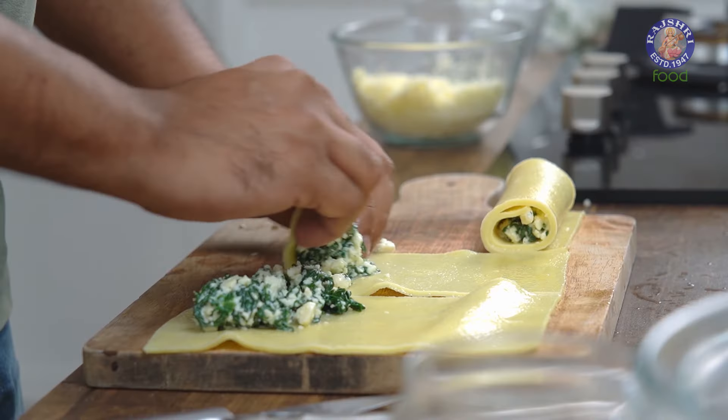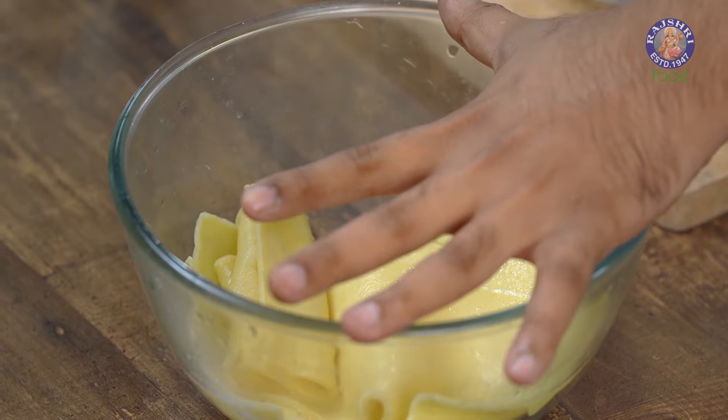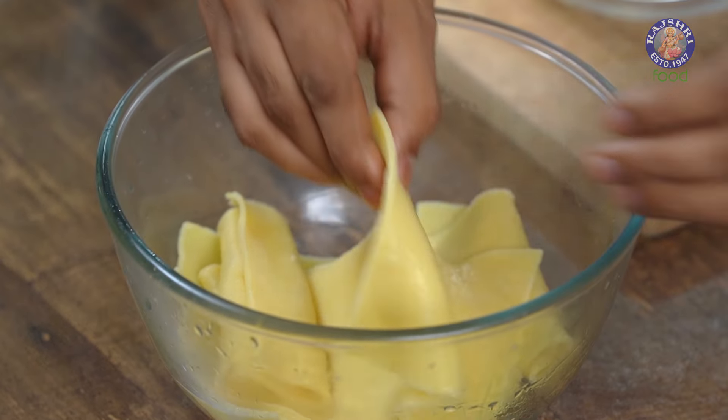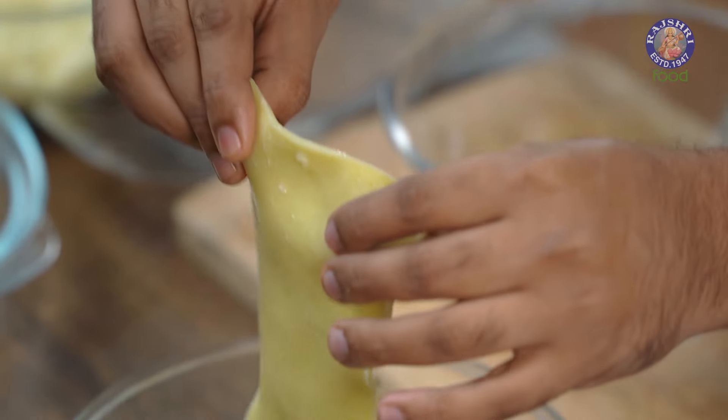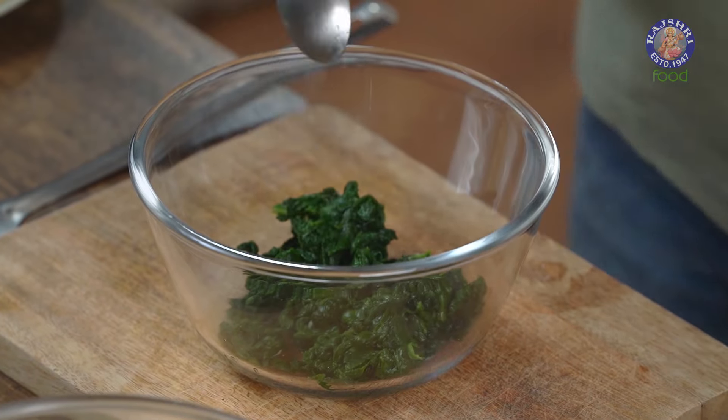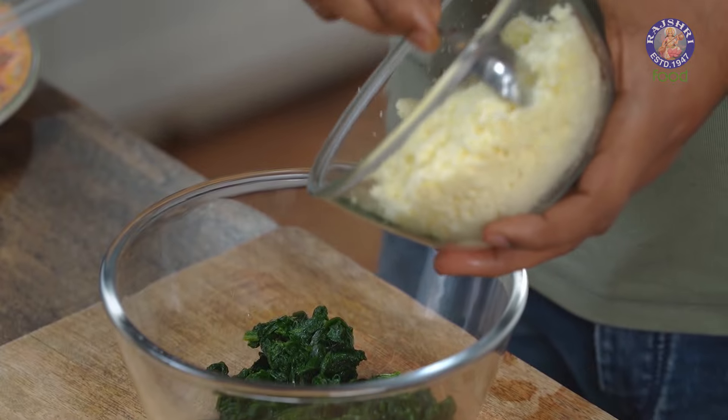The second component is making the Cannelloni Roll. For these rolls, I need 3–4 basic ingredients. The first is Lasagne Sheets. If you're lucky and can get Cannelloni Tubes, blanch them and use them directly. Otherwise, blanch Lasagne Sheets — they become ready and plump. The next step is to make the stuffing, which will be Spinach as promised. Let's take blanched and chopped Spinach in a large bowl, and add in Cottage Cheese — Paneer or Ricotta, whatever you can find.